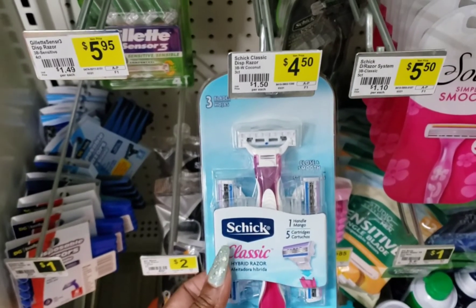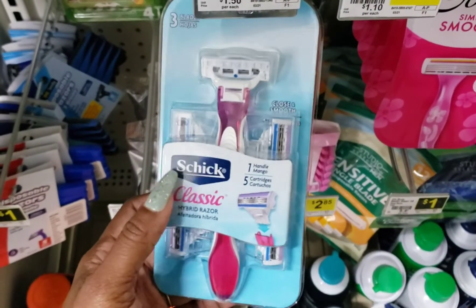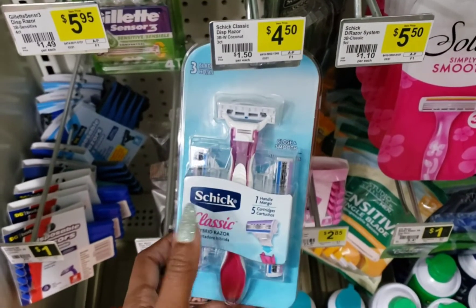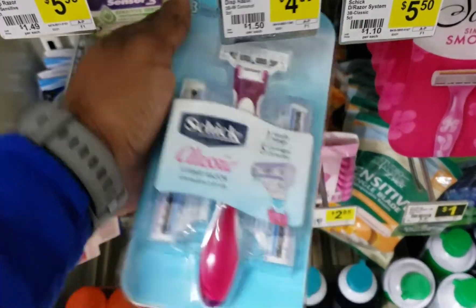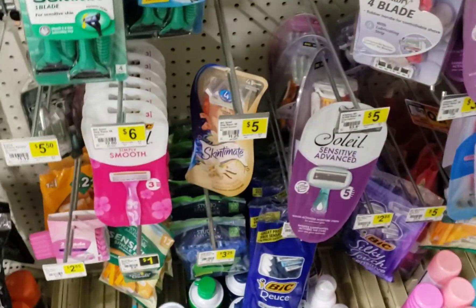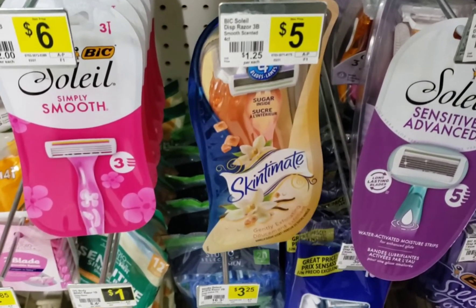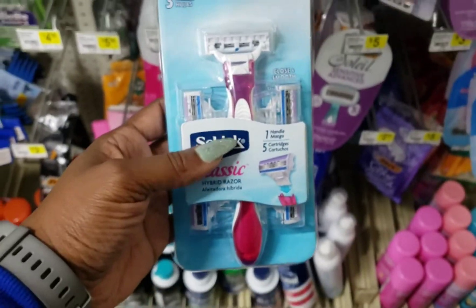I'm going to pick up this pack of Schick classic razors — they're four dollars and fifty cents. I still have a three dollar digital coupon that is actually expiring today, making these just a dollar and fifty cents. If you still have that Schick coupon available, pick it up. There's also one on the Skintimate razors — that same coupon is attaching to this one as well, but this one is fifty cents cheaper so I'm going to pick up this one.